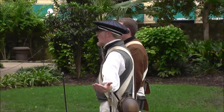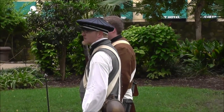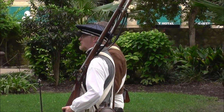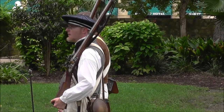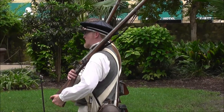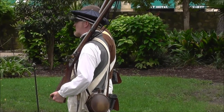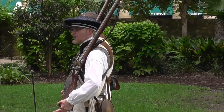Your officer is going to be at the end of the line giving commands on what you're supposed to do. He's then going to say: company, shoulder arms. Bring it up — rest it on your left shoulder, which is pretty comfortable. This is the most common way of carrying the firearm, especially when you're marching. But you're marching about 10 to 20 miles a day, so this weapon is going to start getting a little heavy.